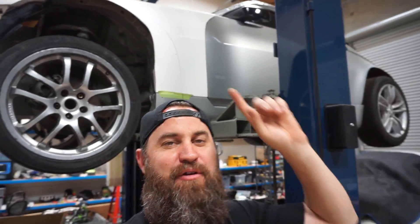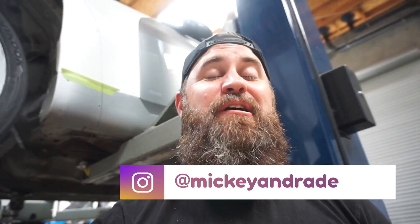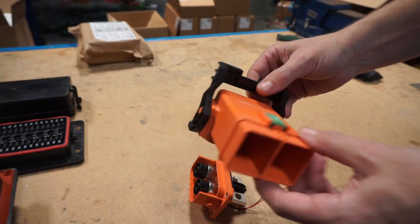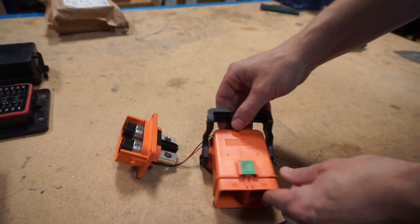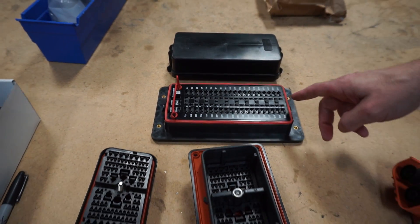Alright guys, as you can see we've got the 350z electric car behind us, and I'm back at Stealth EV today because we're going to be continuing on with our rear battery box. I've got Matt here with me from Stealth EV again today. We put the battery bin back in the car for test fit purposes - we're going to put the battery management system inside, all the cooling, and then decide what we're going to do with all of our high voltage connections, low voltage connections, and the fuse panel.